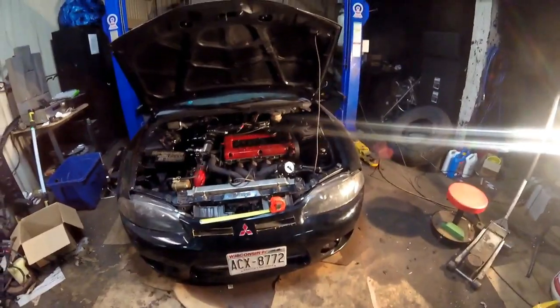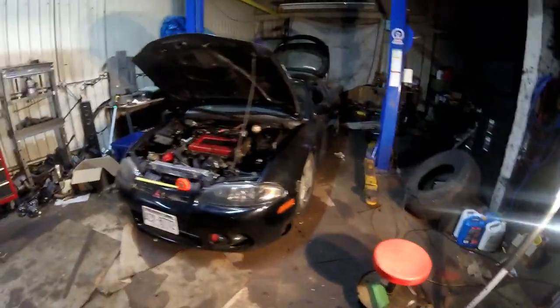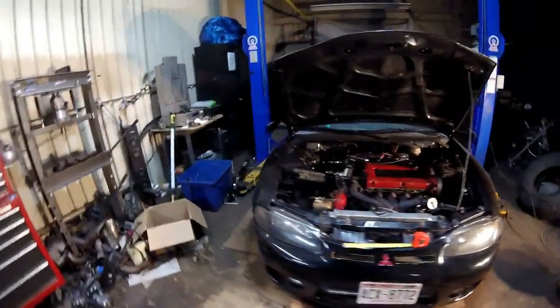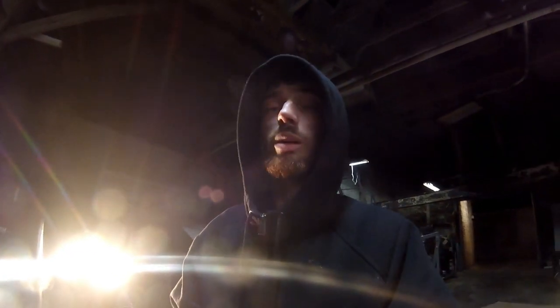What's up guys, so today I'm doing coilovers on the Talon — it's been needing them pretty bad. She sits pretty low right now and it's murdering my exhaust, so something's got to change. We're gonna get the coilovers on today. I got them off eBay for $211 — I'll put a link in the description so you guys can get them too. Hopefully they'll work out well; they don't look too bad.